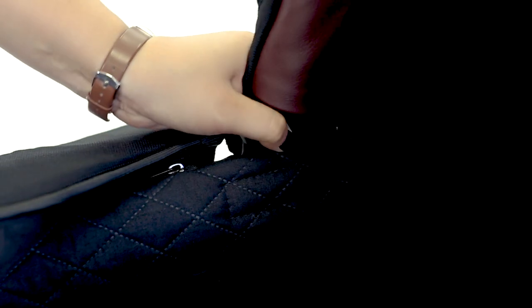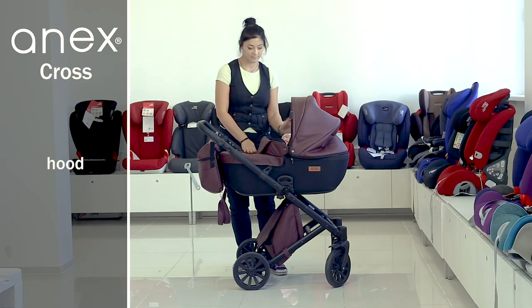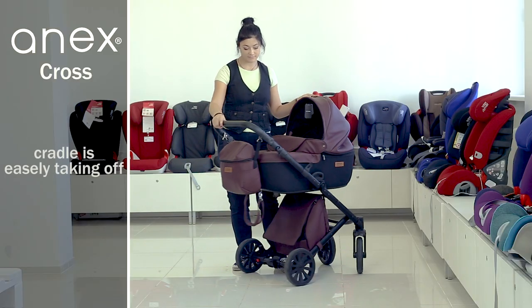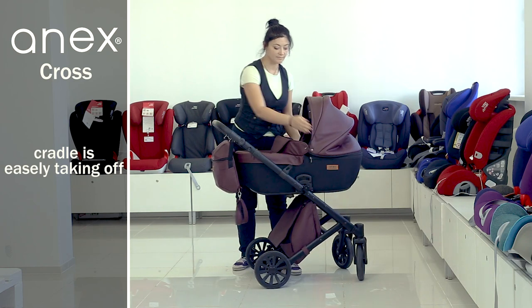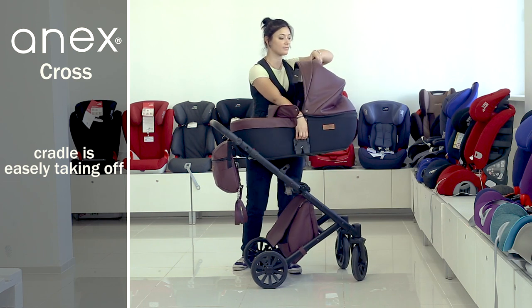The cover for legs and the hood are made of eco-leather and have a very stylish design. You can take the cradle off with one move thanks to the one-click system, and it is equipped with a special handle to carry it.